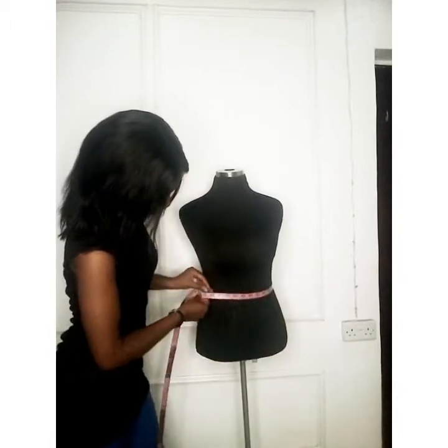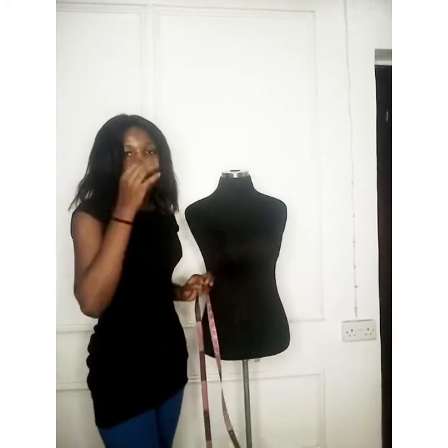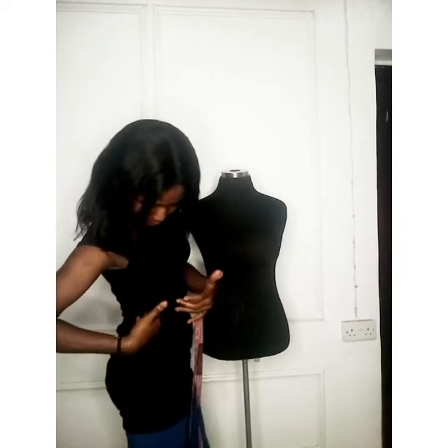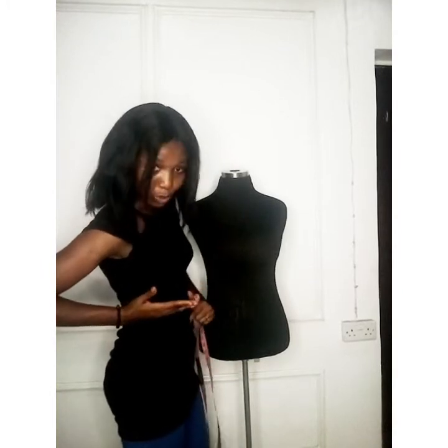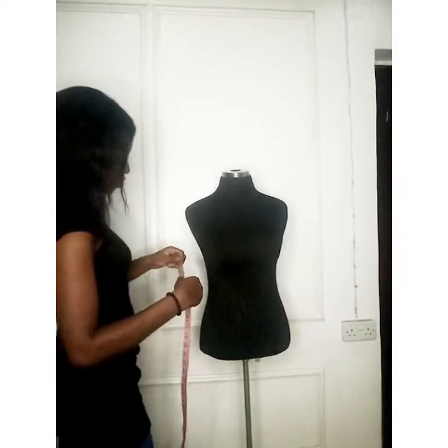For the waist measurement, the waist is not at your narrowest point on its own — you need to find it. Tilt to one side to see where it goes in; that's your waist. For clients who are larger and it's hard to see, check from their back where it goes in, put the tape around, and bring it to the front. For slimmer clients, just have them tilt and you'll see the waist easily.